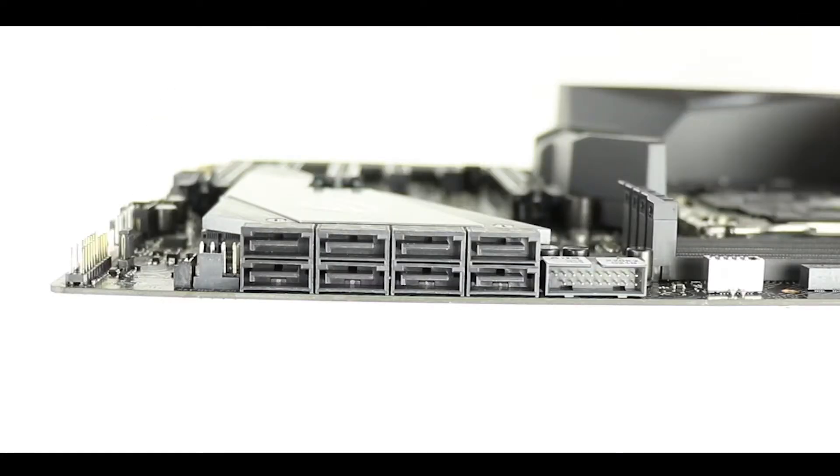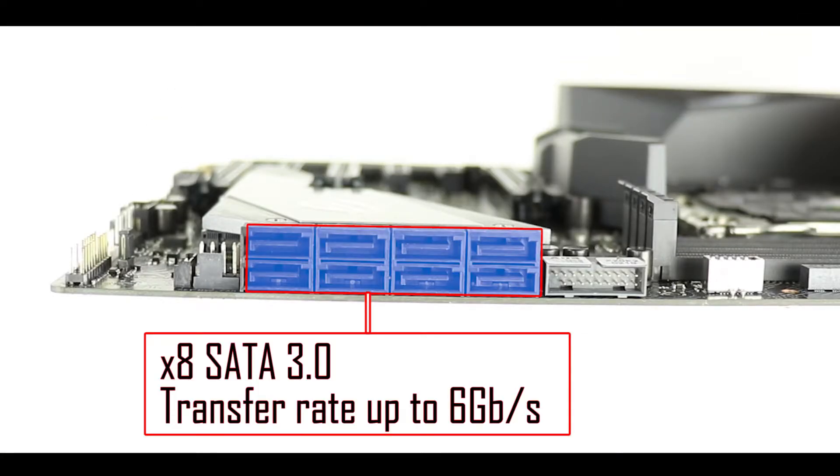On the SATA side, we have eight SATA 3.0 plugs, each capable of transferring up to 6 Gbps individually.